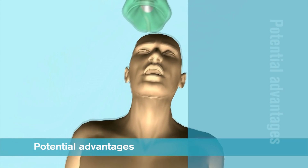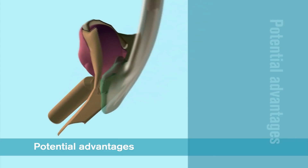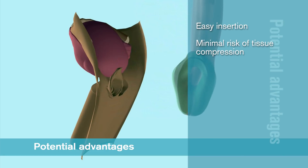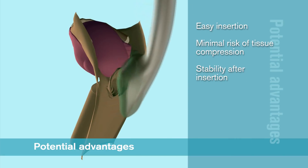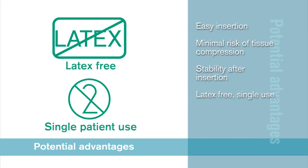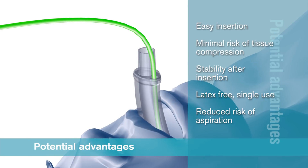A supraglottic airway without an inflatable cuff has several potential advantages, including easier insertion, minimal risk of tissue compression and stability after insertion. iGel is a latex-free single patient use device that has a gastric channel to reduce the risk of aspiration.